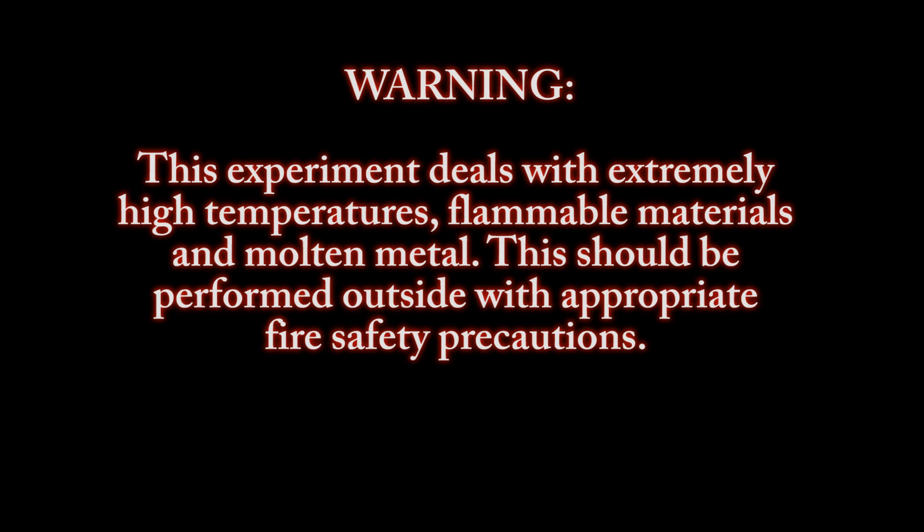Warning, this experiment deals with extremely high temperatures, flammable materials, and molten metal. This should be performed outside with appropriate fire safety precautions.